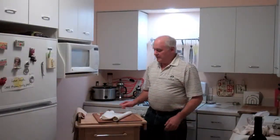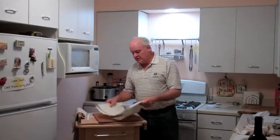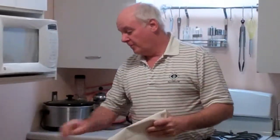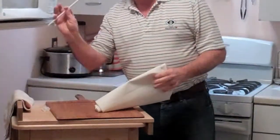Gary Kasper from Super Peel. I'm going to show you how to put together your Super Peel tonight. If you purchase one of these and have any questions, it's really pretty simple. You're going to have a cloth that comes in the bag, two plastic clips, and one plastic slat.